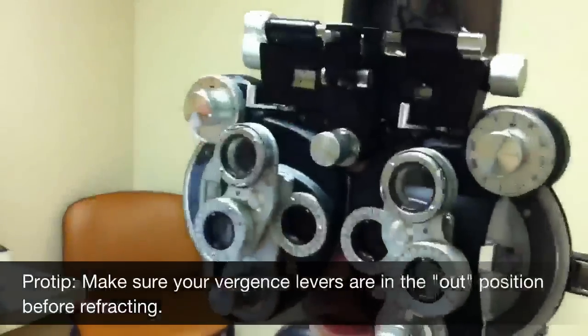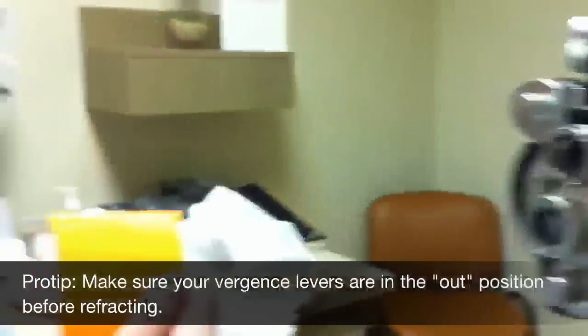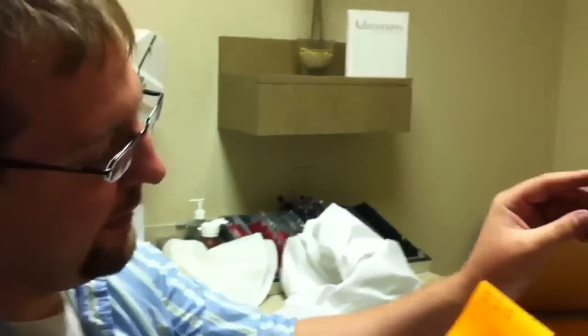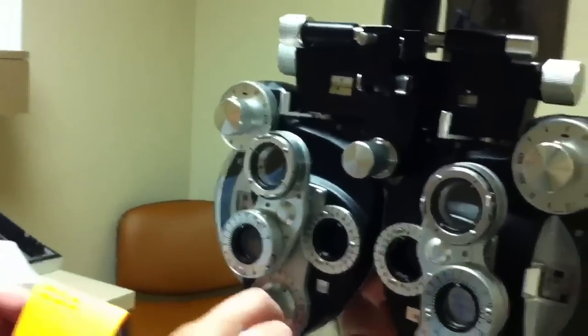All right, so this is going to be how you refract. I took a look at her glasses, and this is what we got. She's a little myopic with some astigmatism, so I'm going to put the prescription in here first.